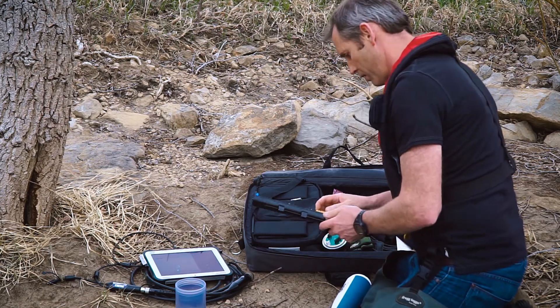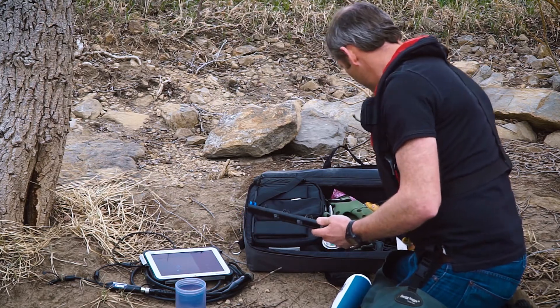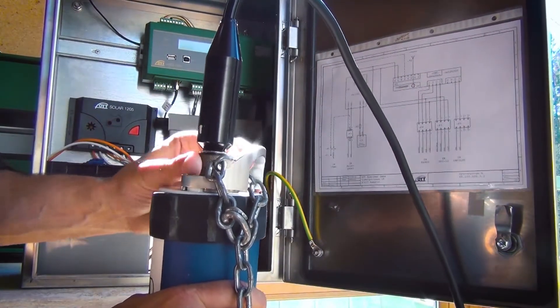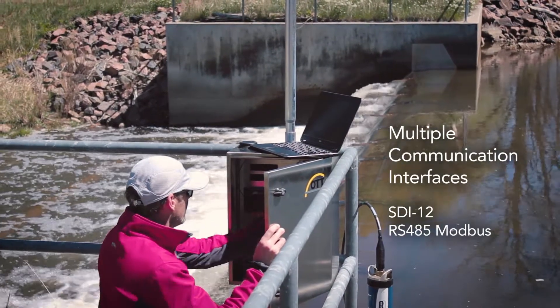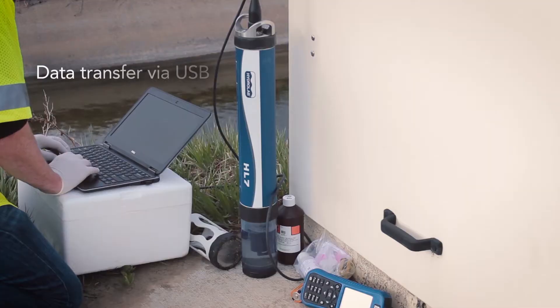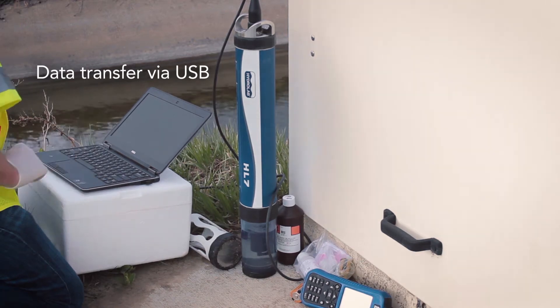The bell design aids instrument handling, providing simple and easy field use. The HL7 also offers faster integration to data loggers and data acquisition systems with multiple communication interfaces including SDI-12 and RS-485 Modbus communications and quick data transfer via USB to rugged field laptops.